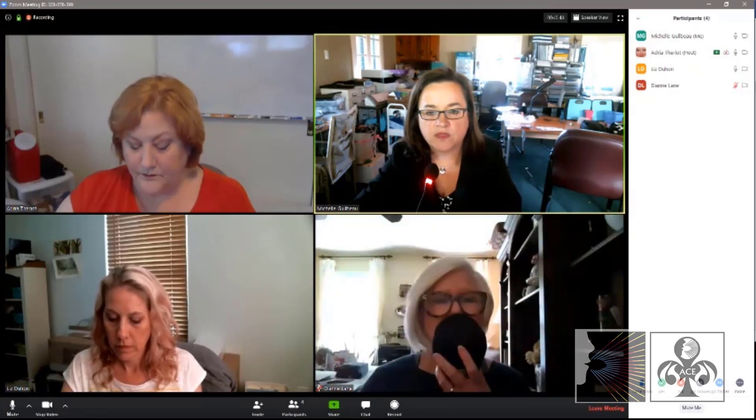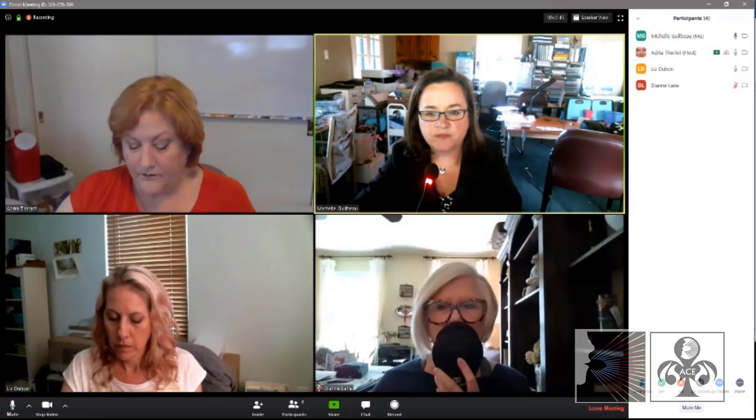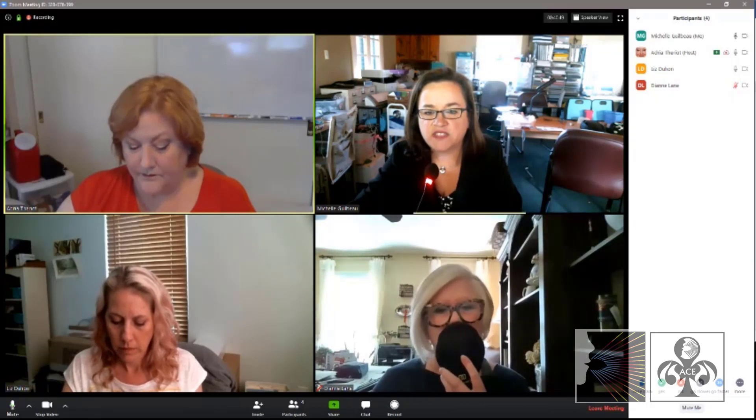How old are you, Jerry? Thirty-seven. What's your birth date? March 15th, 1962. Where are you from? Rowbridge. Born and raised there? Yes, ma'am. Have you lived in any other parishes other than St. Martin during your life? No, ma'am.